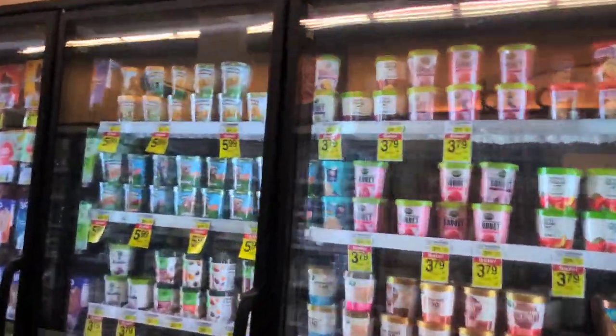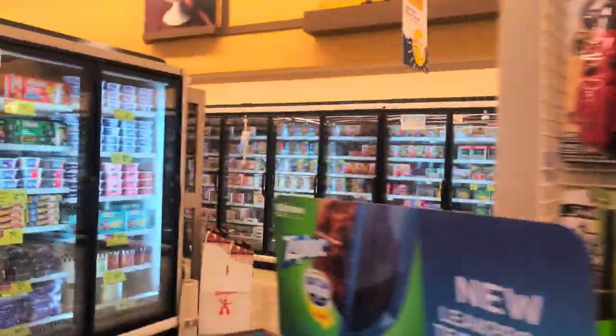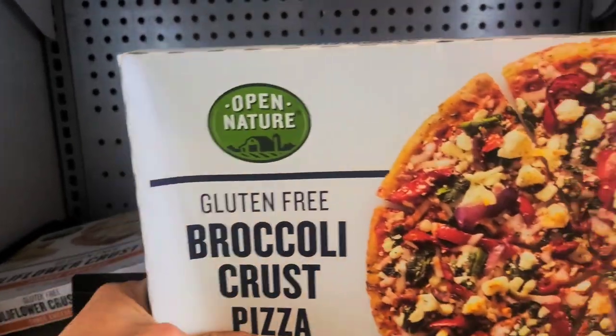So I walk around and look at all the temperatures everywhere, and all the ice cream is good. We're all in the negatives — all of these are well in the negatives, negative seven here. But then when I come around over here, this one is not good. This one's at 48, so it's the pizza. That guy, he's tripping. And then it's all soft — we've got no air up here.